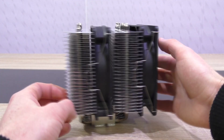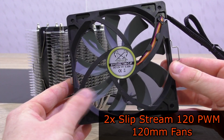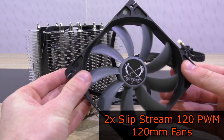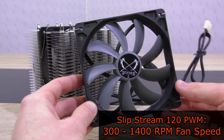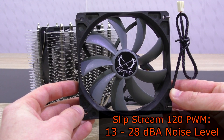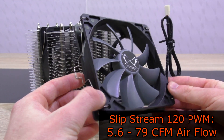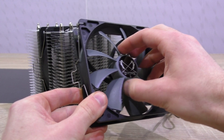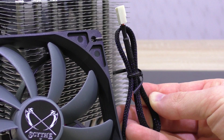The fans easily attach to the heatsink and if you so desire, you could also attach a third one. These are the popular Scythe Slipstream 120 PWM 120mm fans. They spin at about 300 to 1400 RPM, so we could expect fairly quiet operation. Noise level is 13 to 28 decibels and airflow is 5.6 to 79 CFM. These aren't the best fans out there when it comes to build quality, but they're definitely fine. The cables are nicely nylon sleeved.